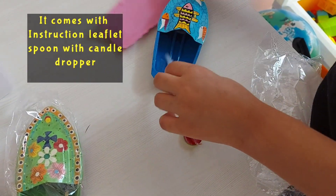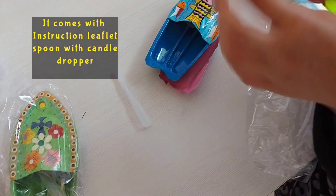There are many things that come with this — a leaflet, a book, a spoon, and a dropper. Here are the instructions.